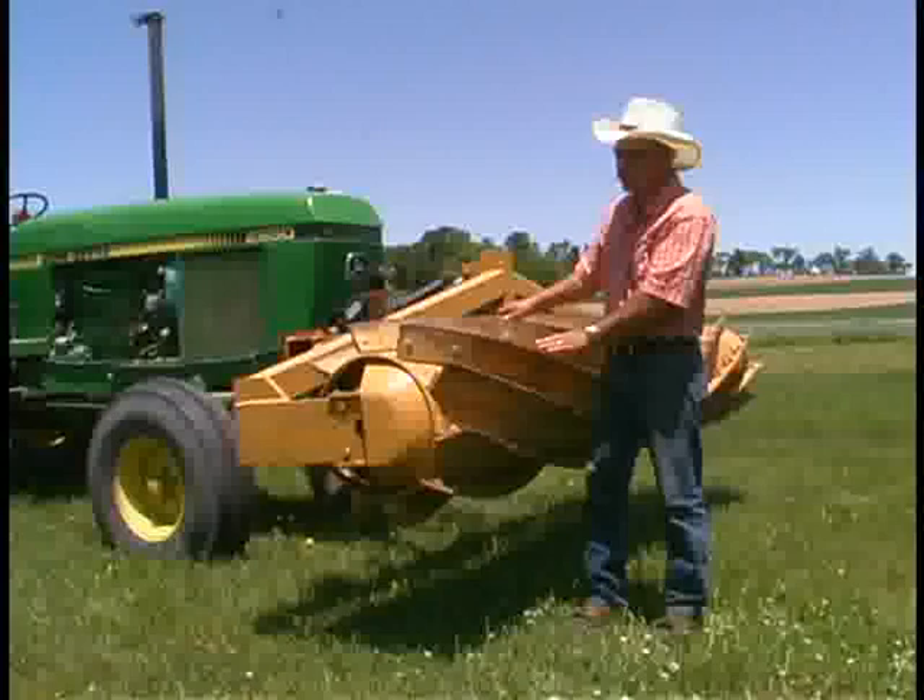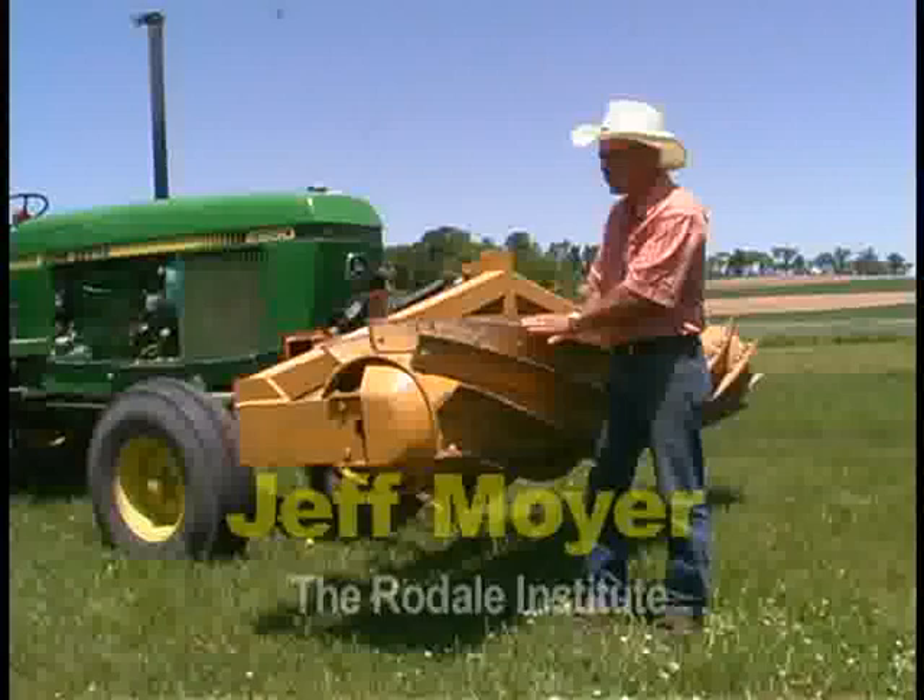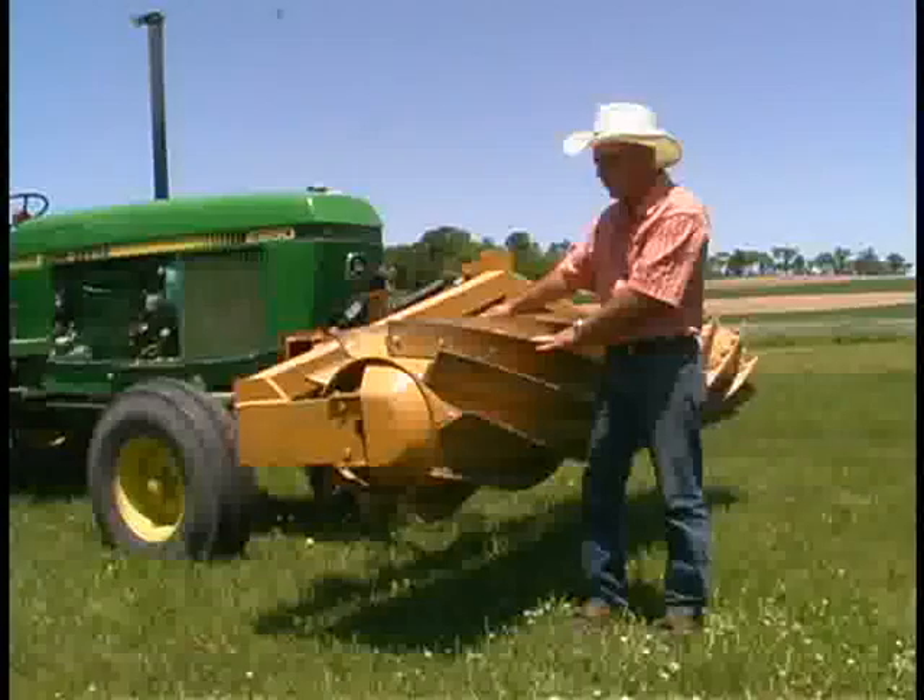This is the Rodale Institute Cover Crop Roller Crimper. It's designed to take a winter annual cover crop like rye, hairy vetch, or crimson clover and turn it into a dead mulch on the top of the field, allowing us to no-till into it.